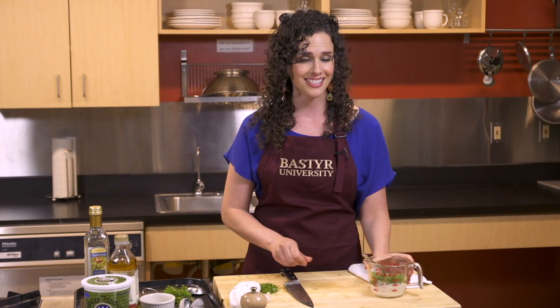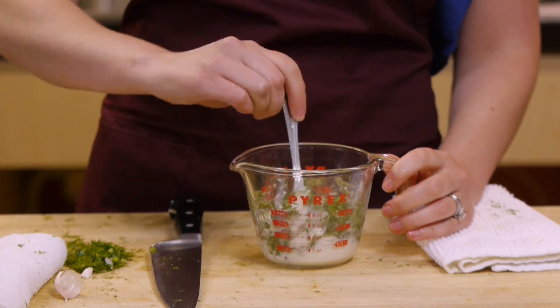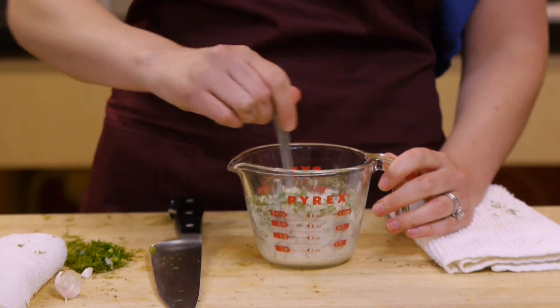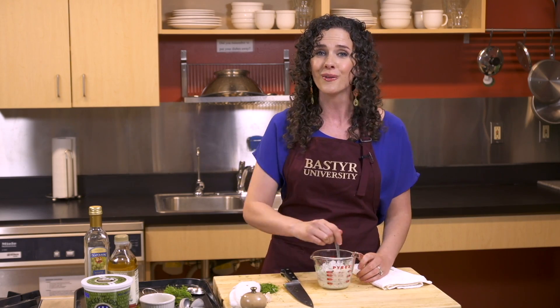I love how fast, simple, and easy this recipe is. We're just going to stir to combine until everything is evenly incorporated. It takes a little bit for the oil and the vinegar to come together and emulsify.